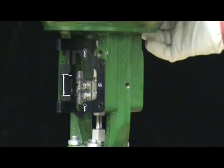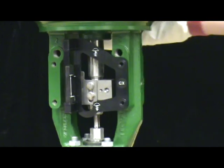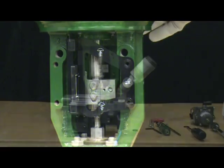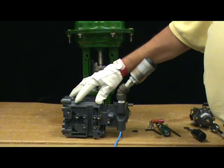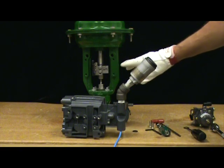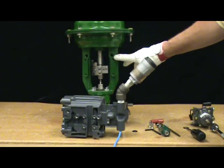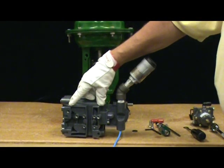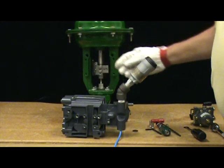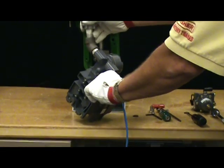Also ensure you are using the GX mounting template. The pneumatic output port on the DVC 6200 lines up with the integral GX actuator pneumatic port. Be sure to remove the plug from the DVC 6200. Also remove the vent from the DVC 6200 to allow for attachment to the actuator.